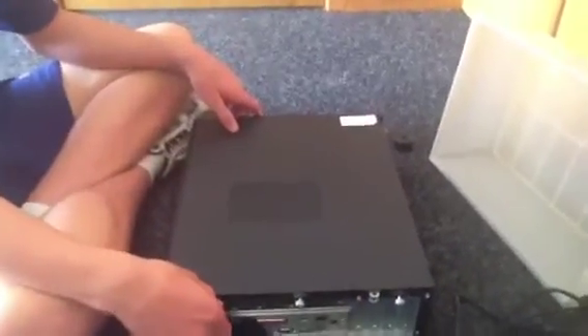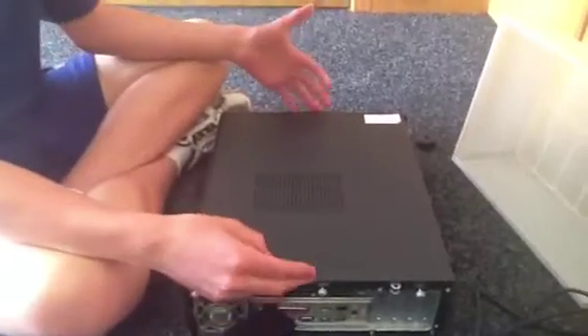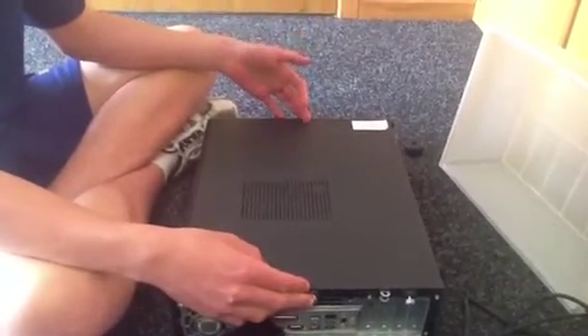Hello, and today we'll be rebuilding and unbuilding this computer. This is a computer that I will be unbuilding and reassembling.